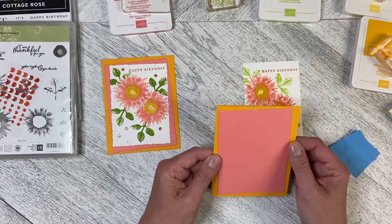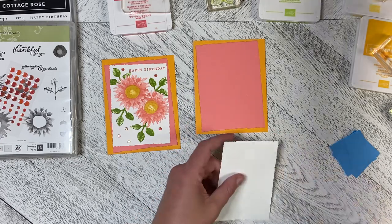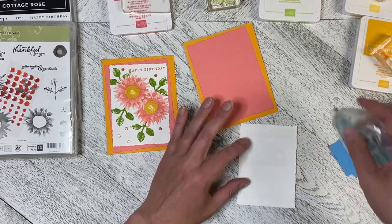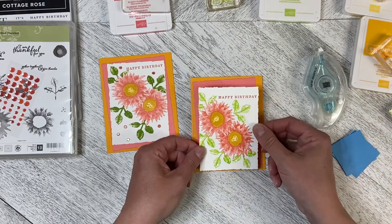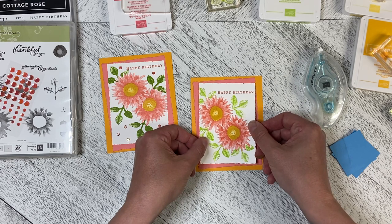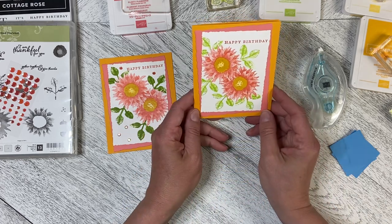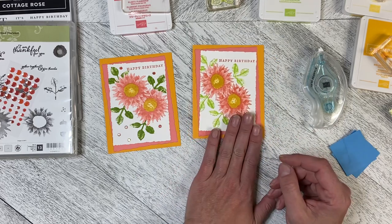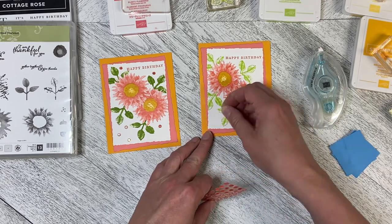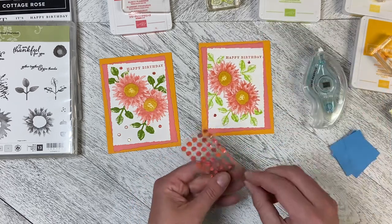I've got my Mango Melody card base with my Flirty Flamingo mat. I'm going to flat mount this onto the front of the card. I've done it at an angle — I always do things straight and lined up, but this time I thought I'd play outside the lines and do this crooked. It just adds a little bit of interest, something a little bit funky. If you've got ribbon, you can add ribbon. I'm going to use the adhesive-backed seasonal sequins and just pop a few in where I think it needs a highlight.